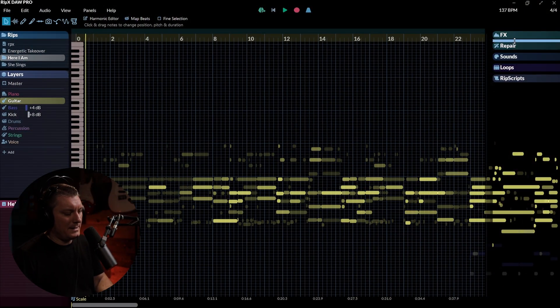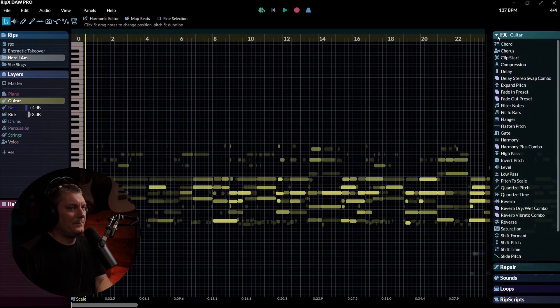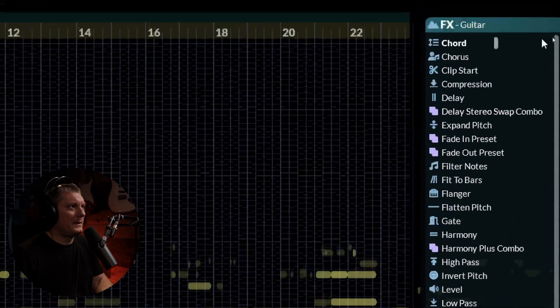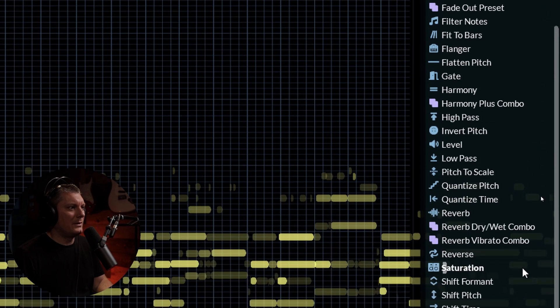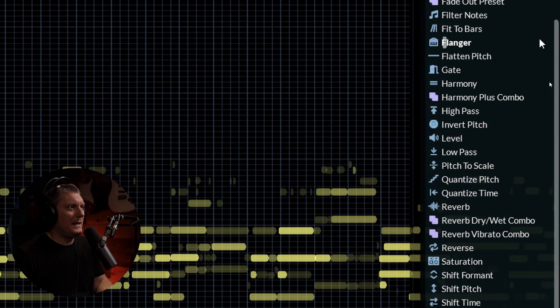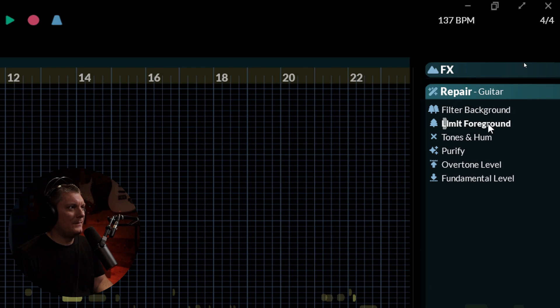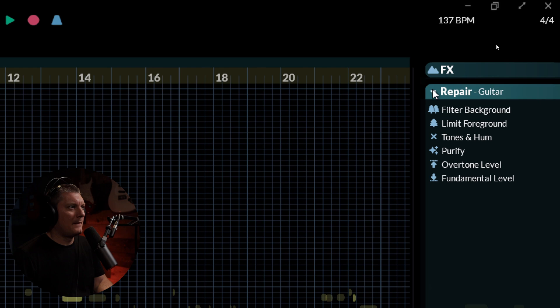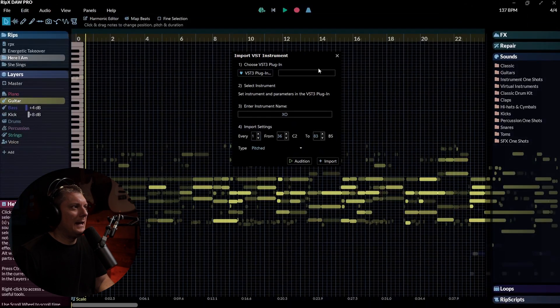Over here on the right-hand side of the screen, you'll notice there are different areas of interest. Let's look at the effects — there's a whole slew of effects here that are built into RipX DAW Pro. There's also repairing that you can do on anything within the mix. There are also different sounds — like we just swapped the bass and kick sounds. You can actually bring in your own VST instruments here and make them one of the sounds you can choose from. So that's really cool.